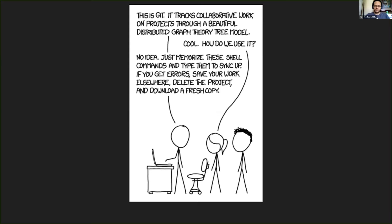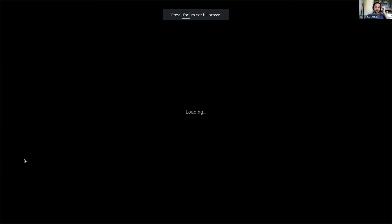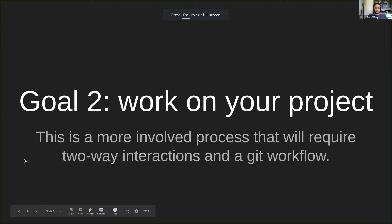Our second goal is a bit harder. We are not really going to just clone something to have it — we're going to actually do a two-way interaction, which is a more involved process and requires a git workflow.